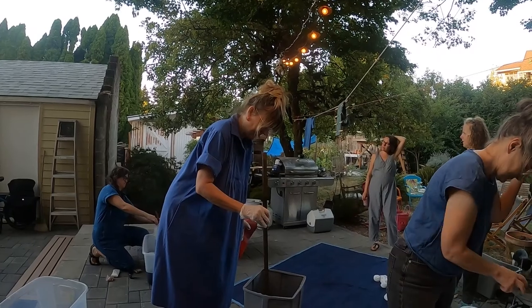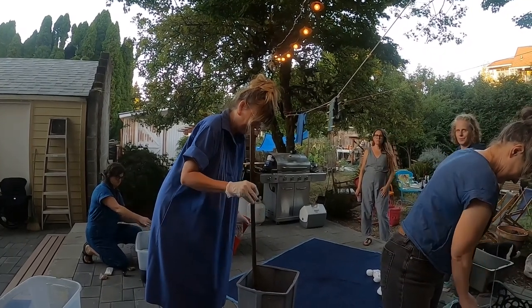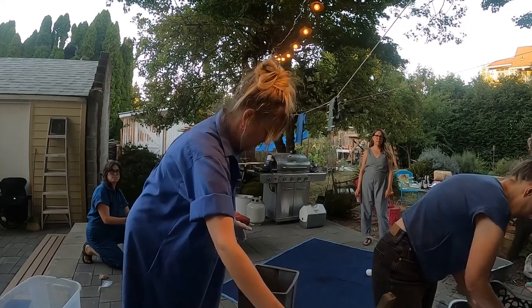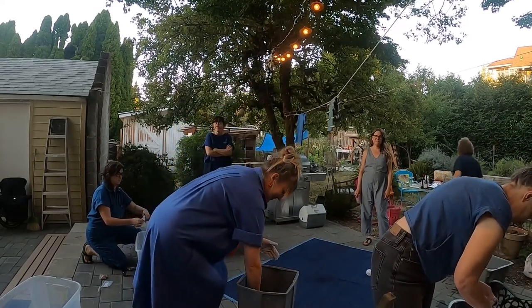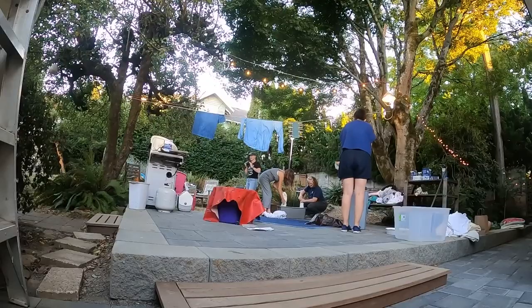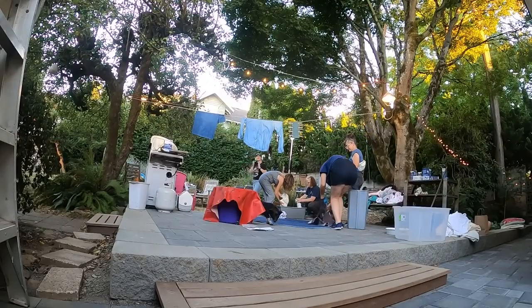I don't know about you, but I love doing something I've never done before. There's something about the awe and wonder of being a bumbling idiot that is just so joyful to me. No sarcasm, I swear. I really actually do love it. So if you haven't done indigo dyeing before, come along with us as we work it out together.